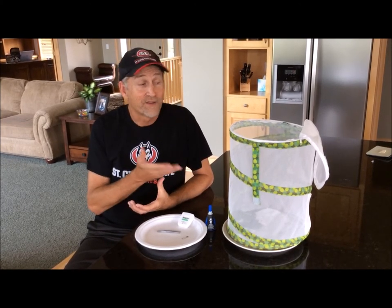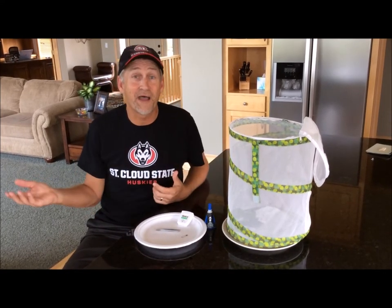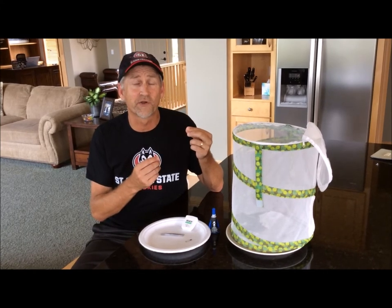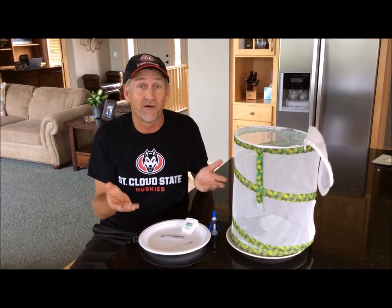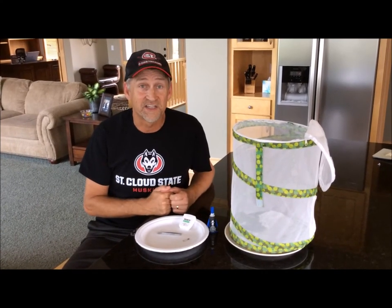The other day I had my butterfly habitat sitting by an open window and a gust of wind came in and blew it over. A caterpillar that was hanging in a J hook had just started to form into a chrysalis. It broke off when the cage fell over and separated from its webbing at the top of my habitat. So I'm going to try and fix that today and try to save this monarch — that's the goal of this video.